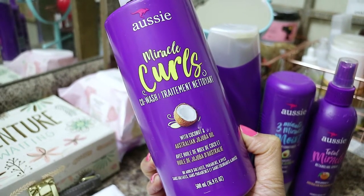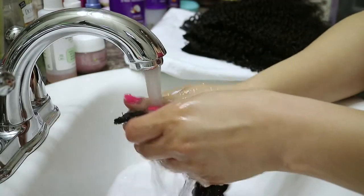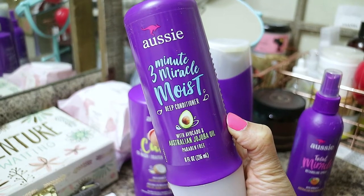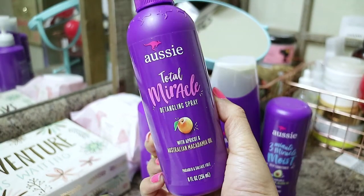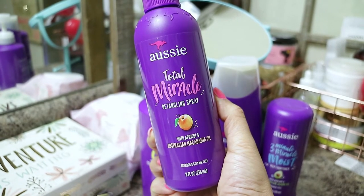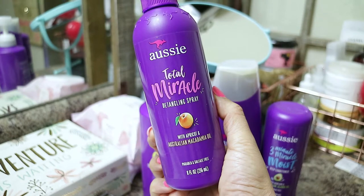I'll be using the Aussie Miracle Curls co-wash with coconut oil and Australian jojoba oil — this product has no sulfates, parabens, or dyes. I have two conditioners but I'm going to use the three-minute moist deep conditioner with avocado and Australian jojoba oil. And just to refresh my hair I'll be using the Total Miracle Detangling Spray with apricot and Australian macadamia oil, which is also sulfate and paraben free.